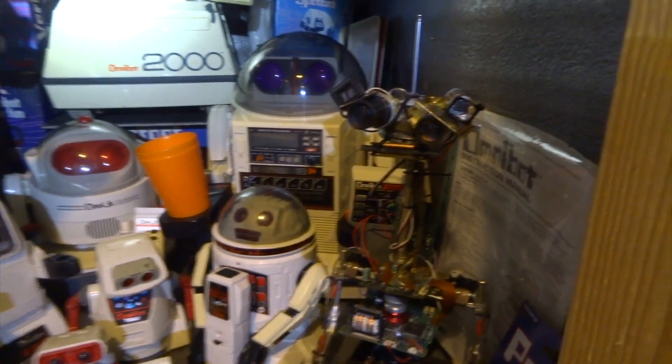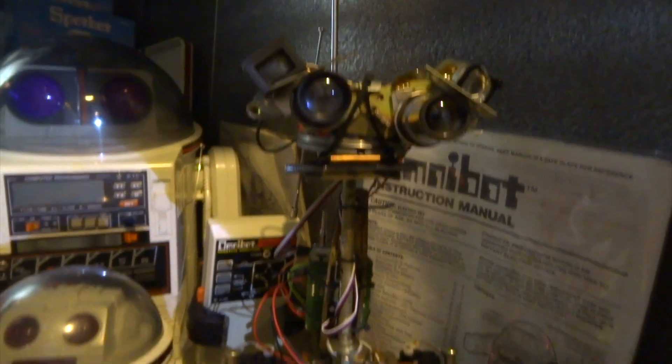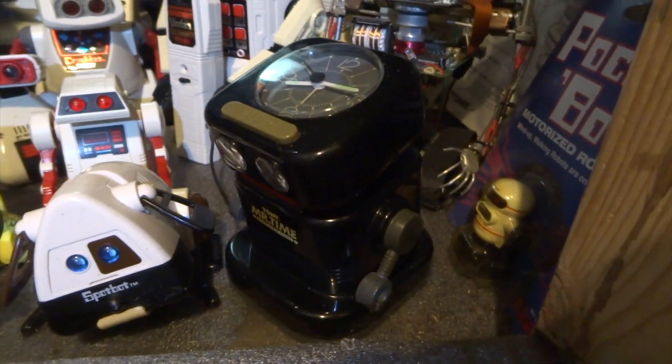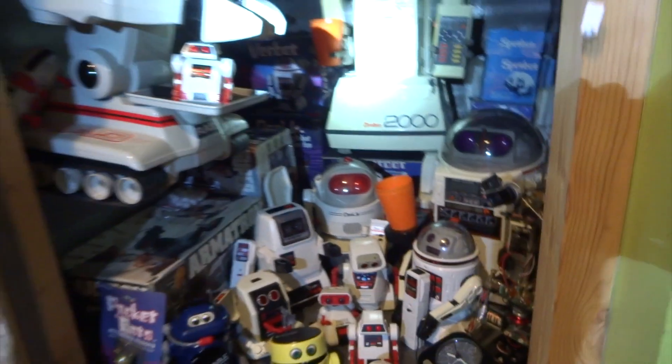Then these little guys are just wind-up robots. I've got a little pocket box and I made a robot here which was supposed to look a little bit like Johnny Five from the movie Short Circuit. Then there's another Tomi robot called Mr. Time. I keep all of these robots in a cupboard in the dark.